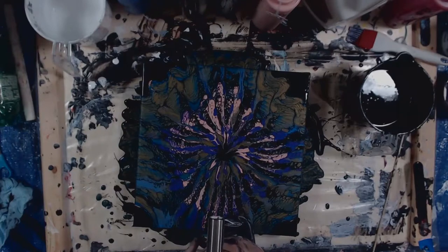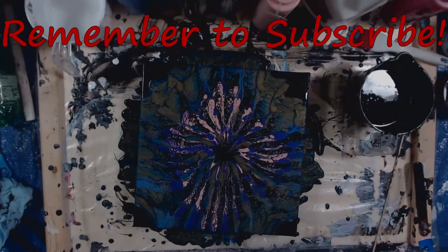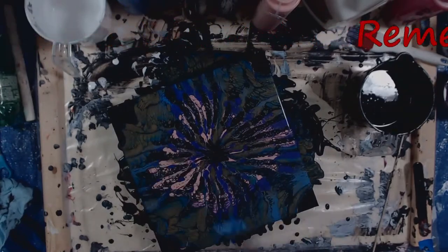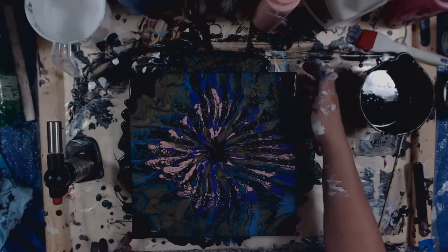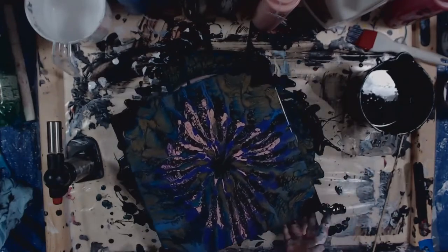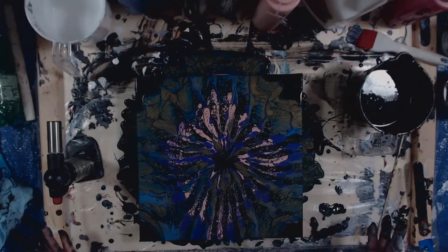Alright, let's torch this. Okay, let's get the drippiest bits. Let's let this sit for about 15 minutes and then we'll come back and see how it looks.